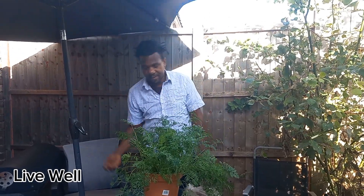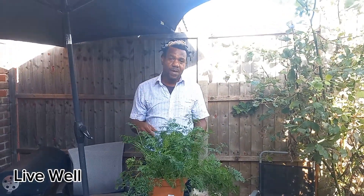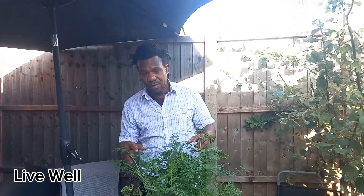Hello guys, welcome back again. So today I want to talk about growing carrots in a pot.